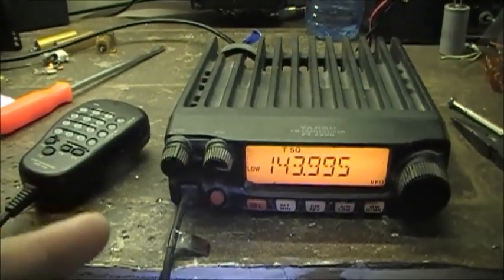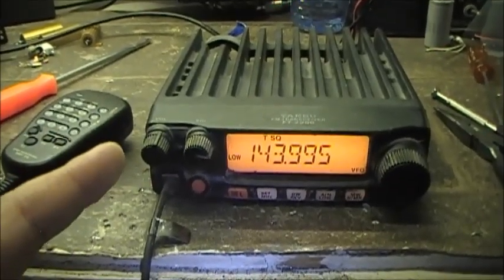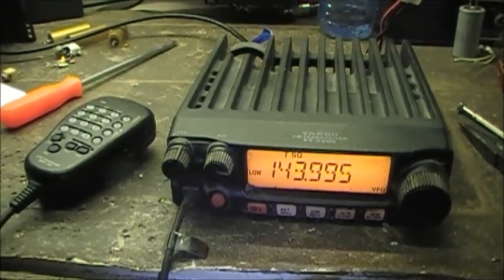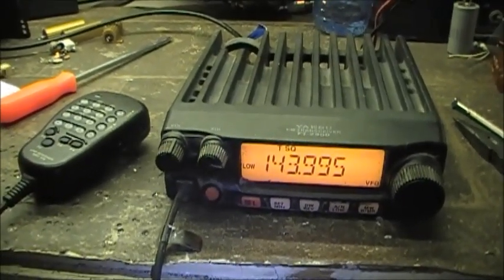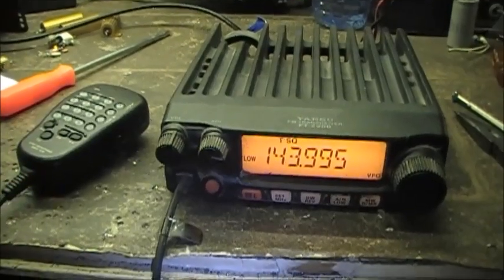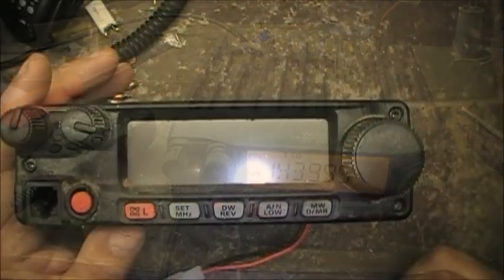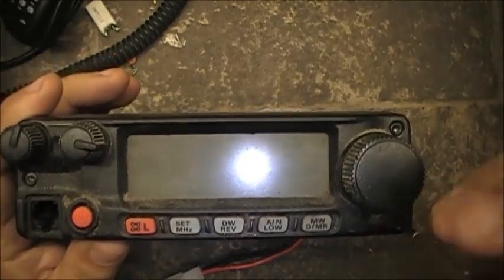As you can see, the radio is transmitting out of band. This video is to show you how to demodify the Yaesu FT-2900 if you have one that you've gotten on a trade, a deal, or bought — whatever. When you find radios that are modified, I'm going to show you how to demodify it. So we need to remove the front panel.